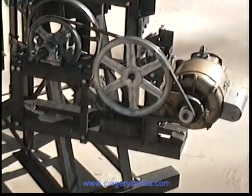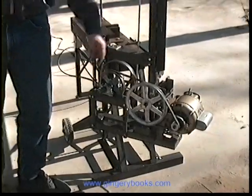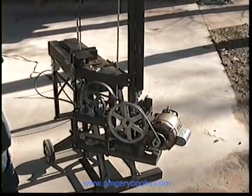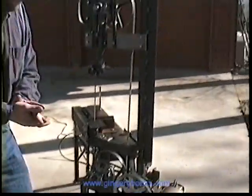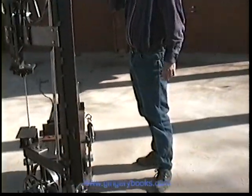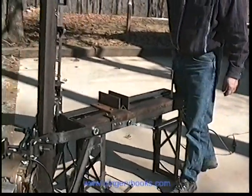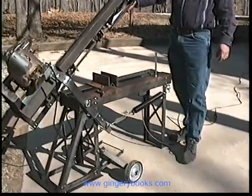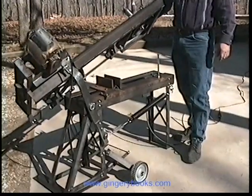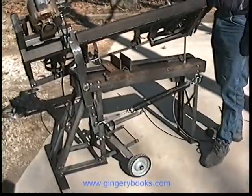We don't have a transmission — it's all belt driven. Works very well; haven't had any slippage trouble at all. The reason for that is over here we've got an adjustable spring. We can adjust the tension on that, and it makes the arm drop down nice and easy so that there's not too much weight on the material that it's cutting.